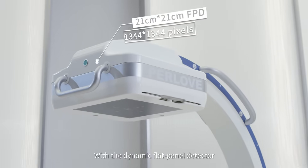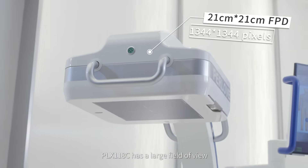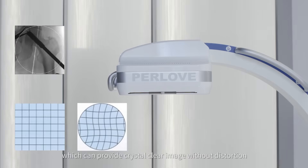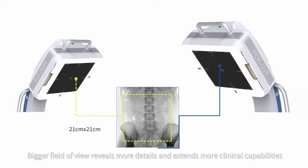With a dynamic flat panel detector, the PLX118C has a large field of view, providing crystal clear images without distortion. An optional upgraded flat panel version is also available, with a bigger field of view that reveals more details and extends more clinical capabilities.